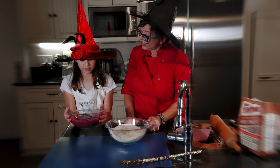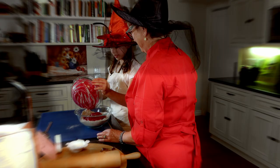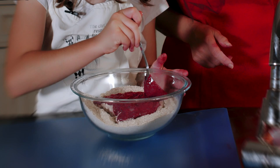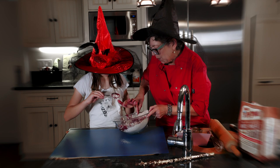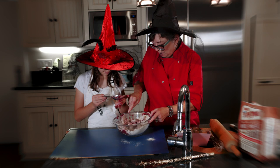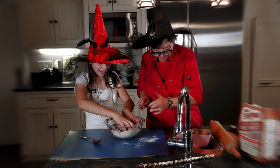Now here comes the hard part — I'm going to mush the wet and dry ingredients together. Show everybody what that color looks like. It's amazing — magenta! It's starting to come together, like dried blood, which is very Halloween. Squashing it as if it were Play-Doh. If it looks like it needs more water, I'll put a little more in there. It definitely is magenta.